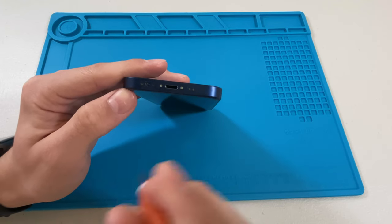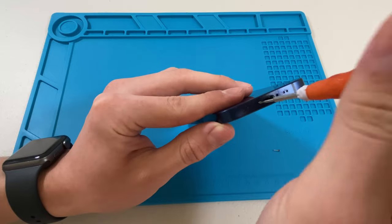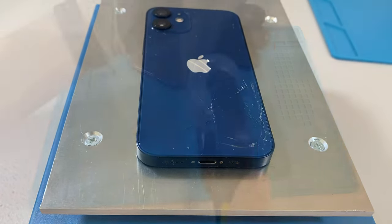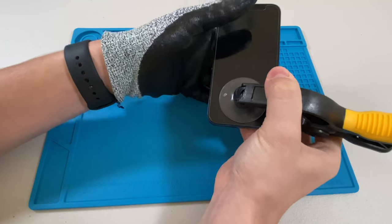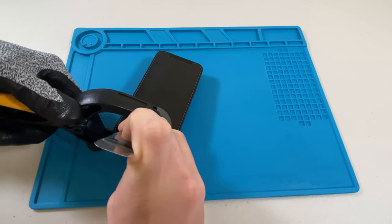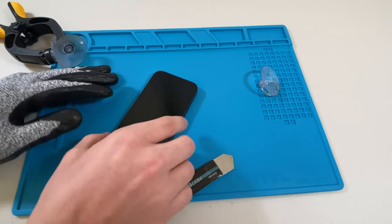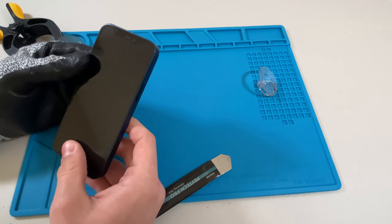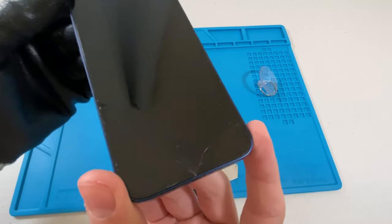I will start off by removing the two Pentalobe screws located at the bottom of the device. Then I can put the phone on a heating plate to soften the adhesive around the screen. Then I will use my suction cup tool to lift up on the screen, making a big enough gap for my pry tool to fit in. Unfortunately, during this process I made a fatal mistake — I misjudged how thin the display is and was a little too aggressive with the pry, and I accidentally cracked the screen while trying to remove it. Fortunately, I have a spare OEM screen on hand, but it pays to be extra careful.